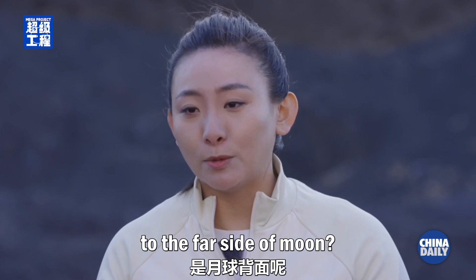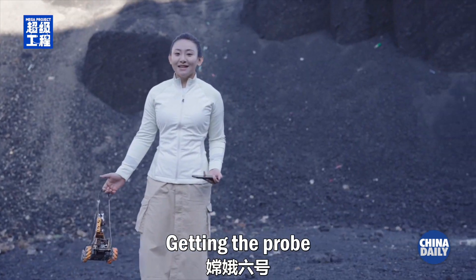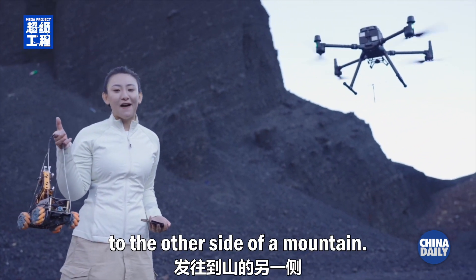But what if it goes to the far side of the moon? The moon itself is like a mountain. Getting the probe to work on the far side of the moon is like sending WABE to the other side of a mountain.